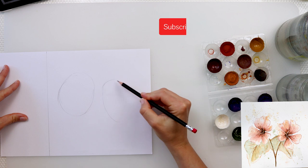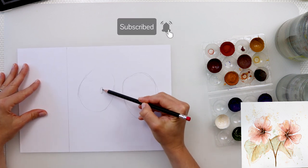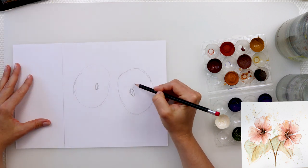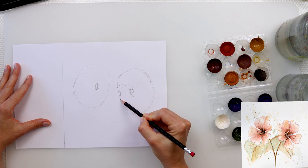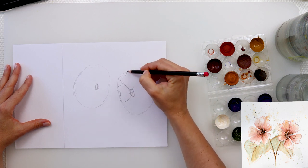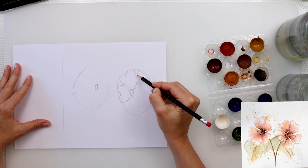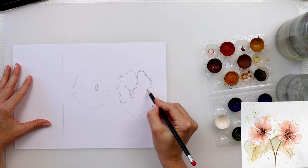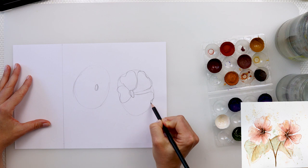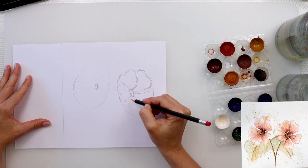I'm starting off with drawing two ovals — on one side they're a little bit more round and on the other a little bit more flat. After that I'm drawing the center of my flower, placing those centers a little bit on the flatter side, and then drawing the petals. I think five petals for each flower.